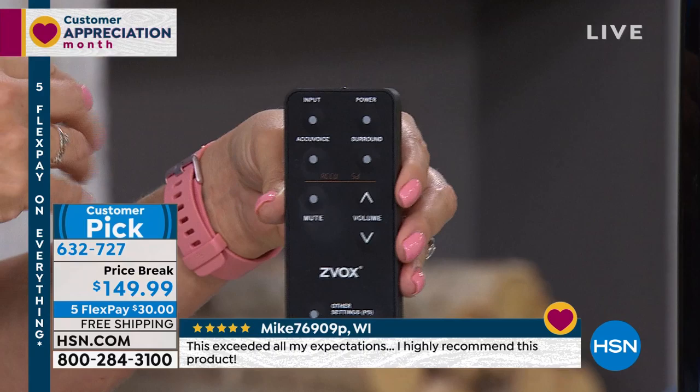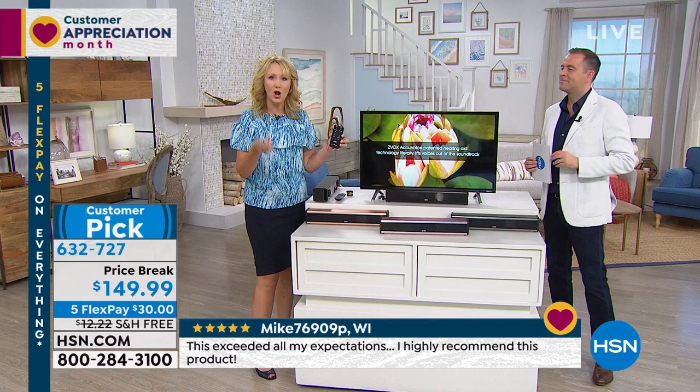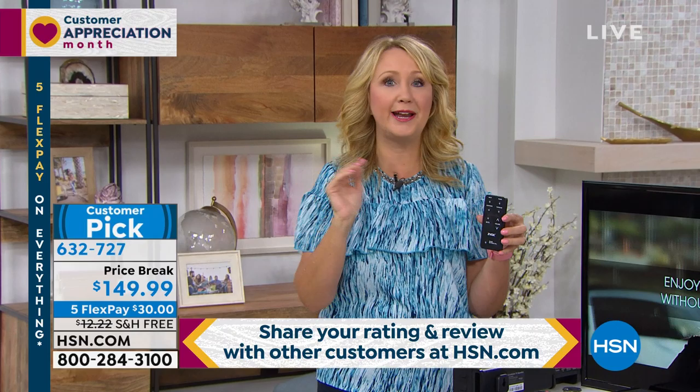You can determine which AccuVoice setting you want and customize it. Maybe you want it on level six when watching sports because of all the background noise. Maybe when you're watching a movie you want it at a slightly higher level. But maybe when watching the news, you just want it at level one or two. If you're using this with your main remote, you can put the Zvox remote right in the drawer and you don't have to even deal with it.